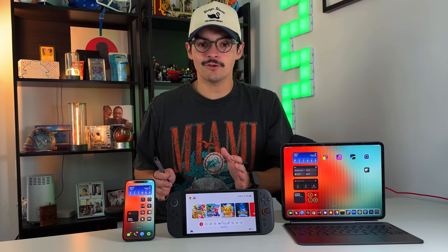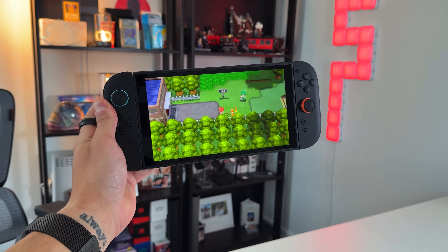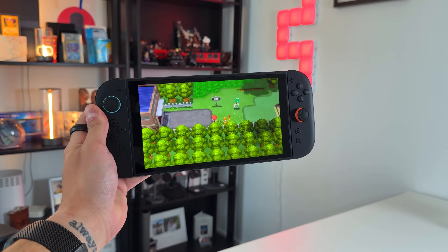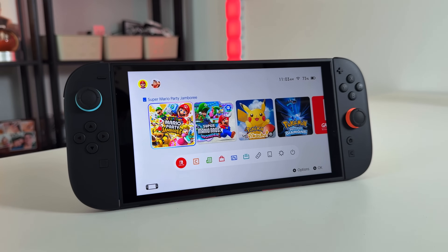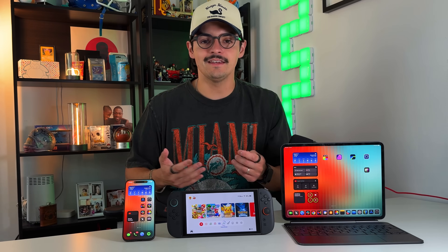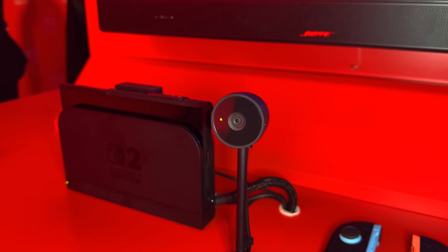Unless you've been living under a rock, you might be aware that the Nintendo Switch 2 did release earlier this week. We're not going to go into a full review quite yet — head over to 9to5toys on YouTube to see our thoughts on the Switch 2. But I did want to showcase how you could use your iPhone and your iPad in different ways with your Switch 2, starting with the camera functionality.